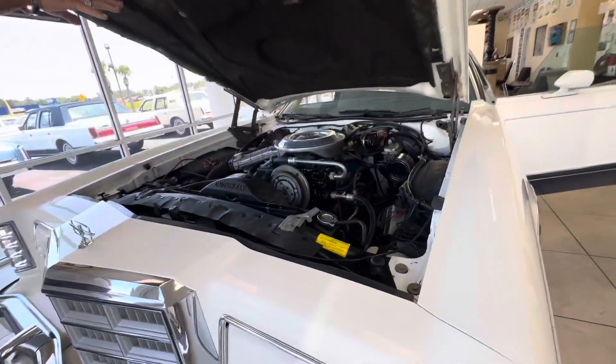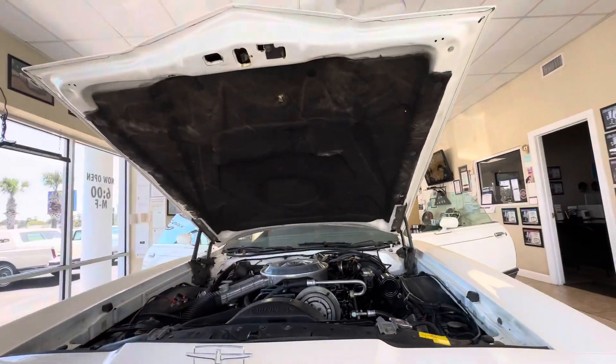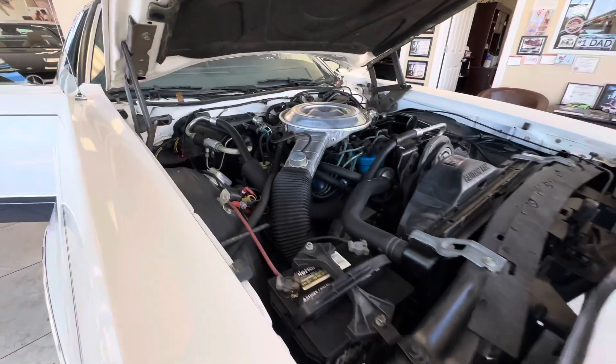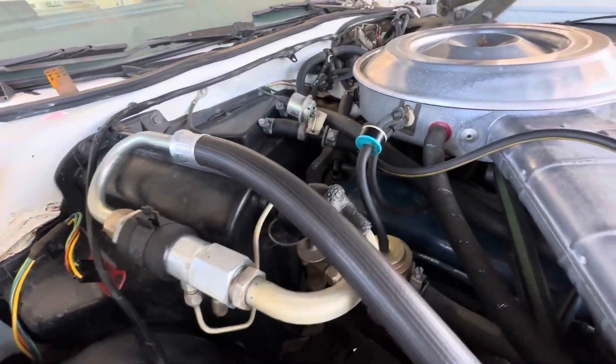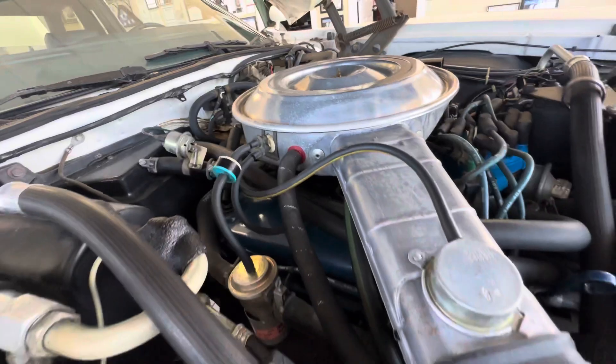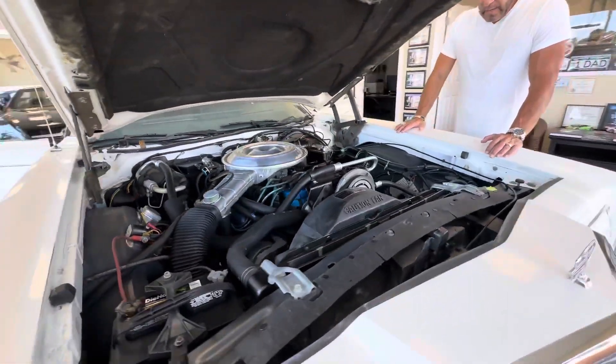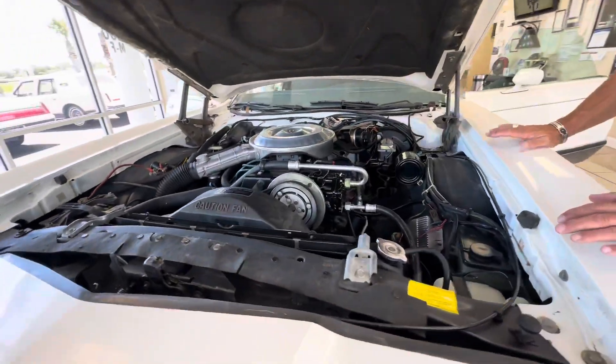The hood mat is in really good shape compared to how some of them are. Everything is clean and pristine — there's no oil, no grease, no grime. Just what you'd expect a 4,000-mile car to look like. The valve cover gaskets have not been repainted; they retain their original luster. Just an incredible, incredible find.